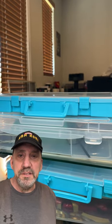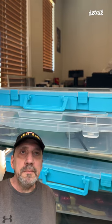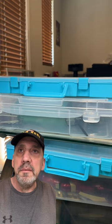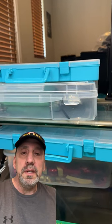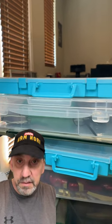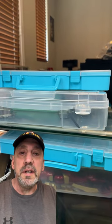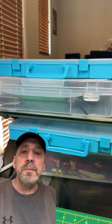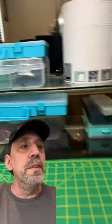Hi everybody, welcome back to my channel, this is Joe. I wanted to bring you a short video because I'm kind of excited. I'm building the 1966 Batmobile, the Build Your Own R2D2 — I just posted a video two days ago, you can check that out — but I'm also building the Iron Man from Marvel and the 1970 Dodge Charger. Three of those four subscriptions arrived in one day.